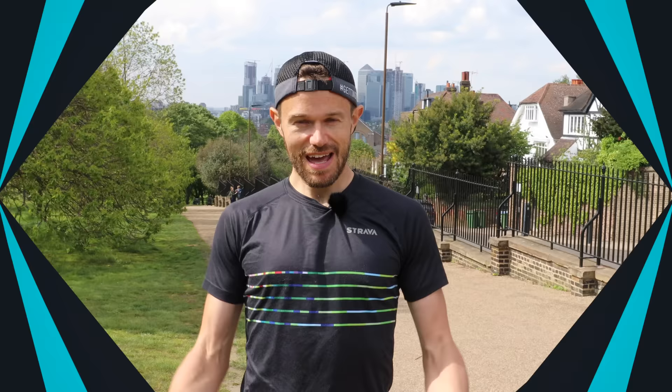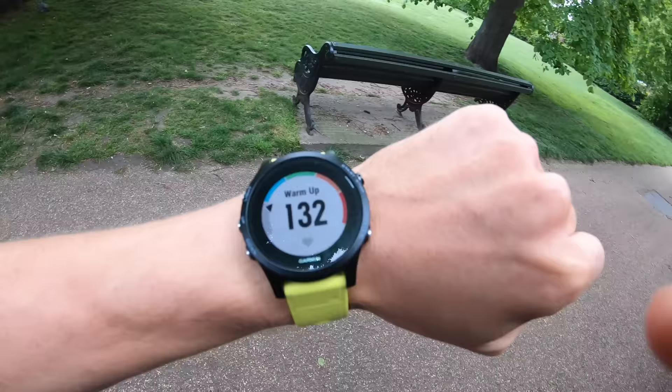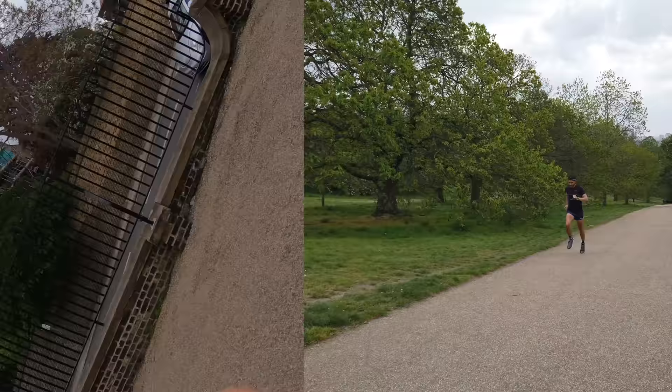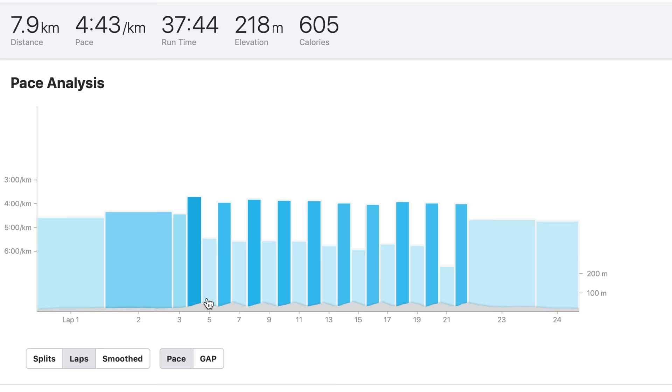So how are we going to go about doing these hill repeats? For me, I like to work on distance. I pick two different landmarks — one at the bottom of the hill and one at the top — and I like to run between those two points and time how long it takes me. I lap my watch at the bottom of the hill and lap it again at the top, and for that lap I get a specific set time and I just try to replicate that every time going up the hill. I try to keep all my reps to be around the same sort of time and I can have a look at it when I get back home on Strava.